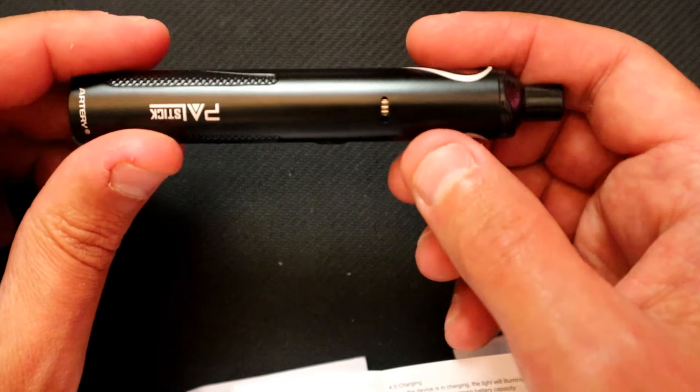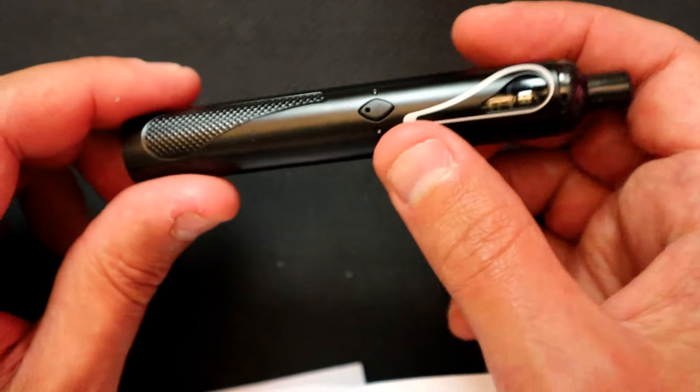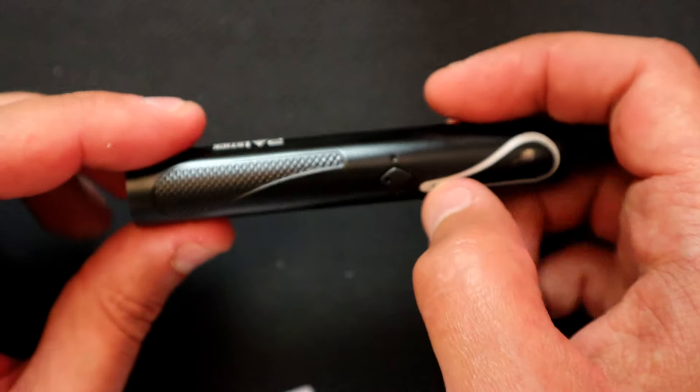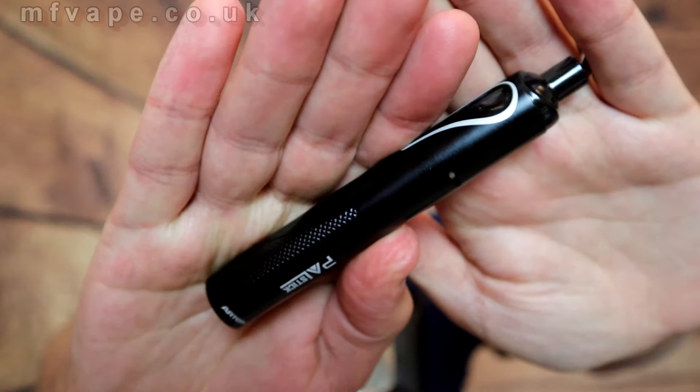If it's getting a bit weak, you know to plug it in and charge it. You can cycle through the variable voltage with three clicks, and five clicks turns it off. Let's go back up top for my final thoughts. This is actually about the third take — the first recording had an issue, and the second time the camera battery ran out. Third time lucky.